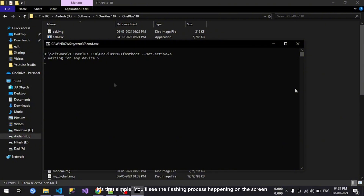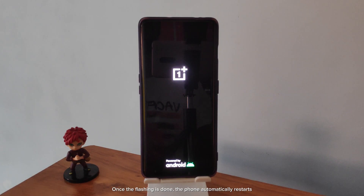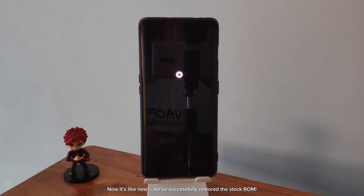You'll see the flashing process happening on the screen. Once the flashing is done, the phone automatically restarts. Now it's like new — we've successfully restored the stock ROM.